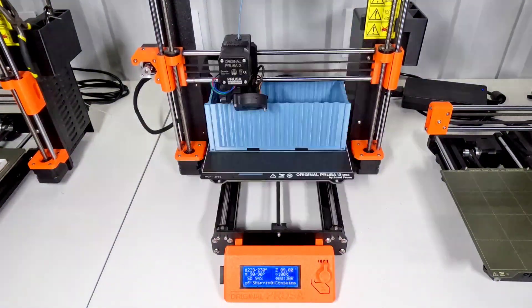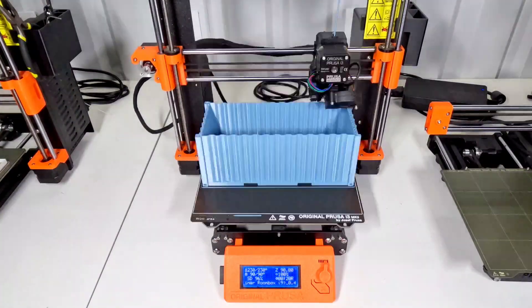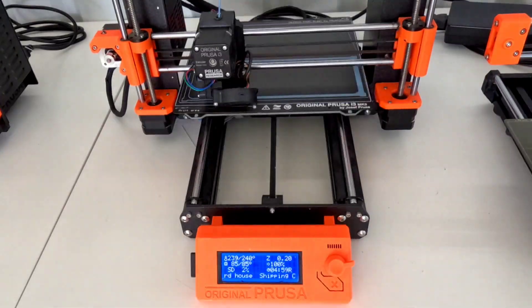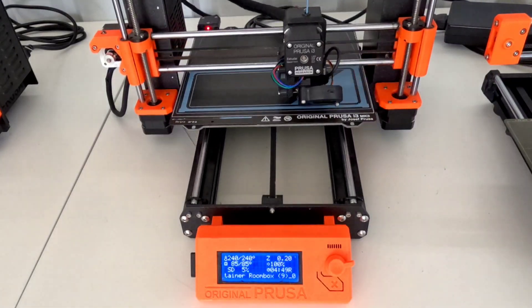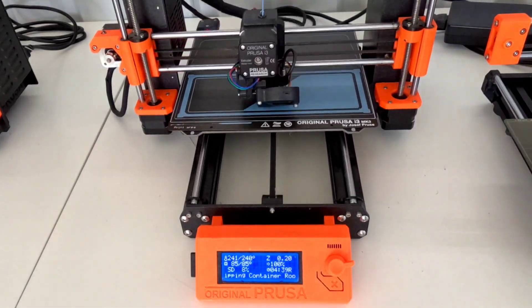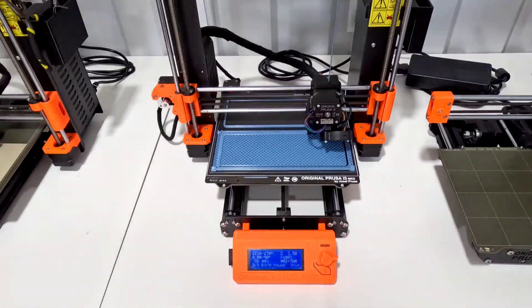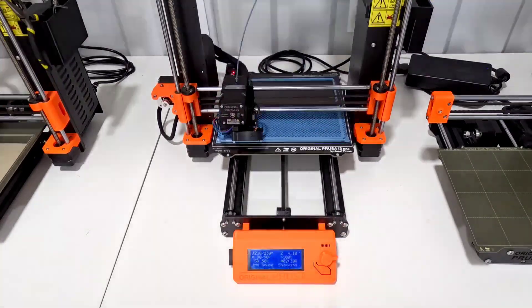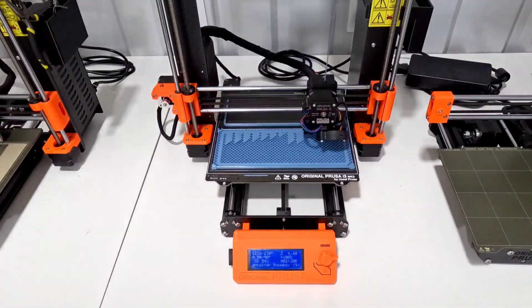I've been thinking about it for a while and finally got around to making some modifications to make it work. I ran the original shipping container on my Mark III S at .3 draft — it took about 9 hours to print, and the lid took about 5 hours.